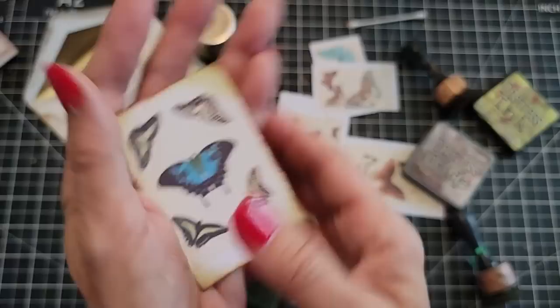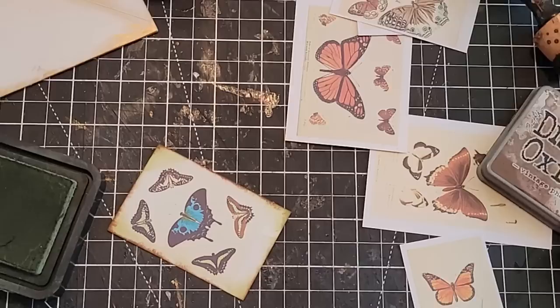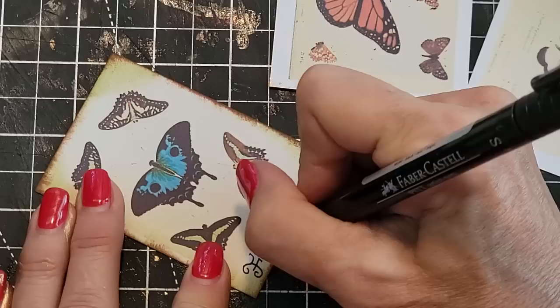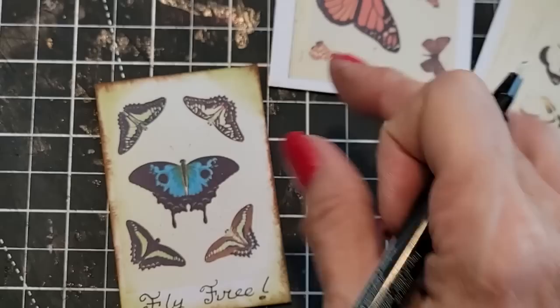I feel compelled to put a word on here. You could rubber stamp something here, but I'm just going to write it. How about 'Fly free'? Just something simple — you could write whatever you like. It was just something fun to give you different ideas.